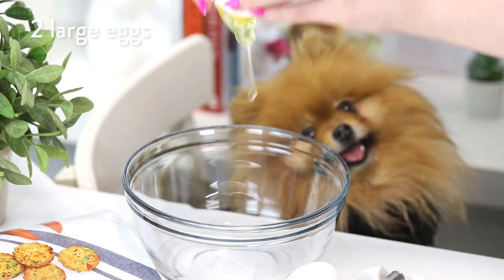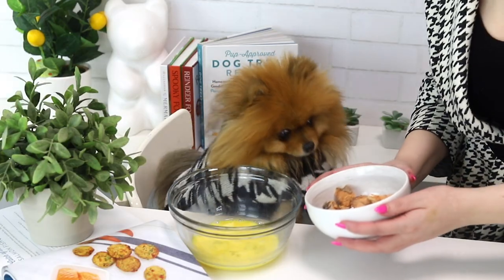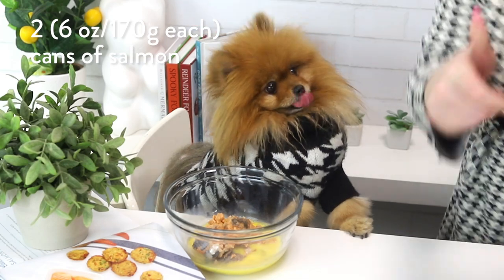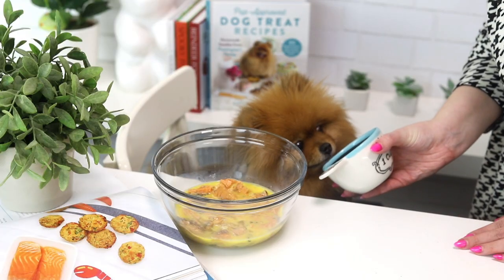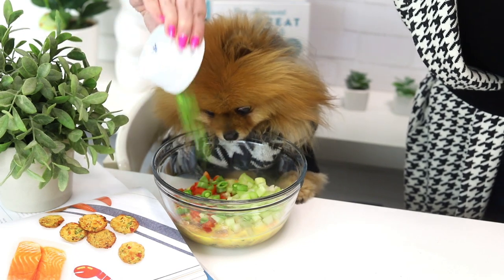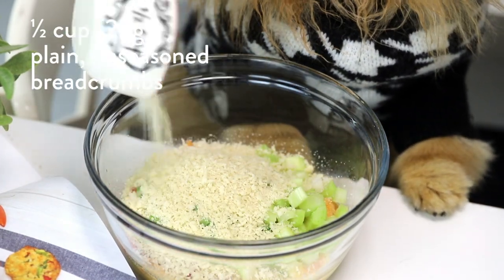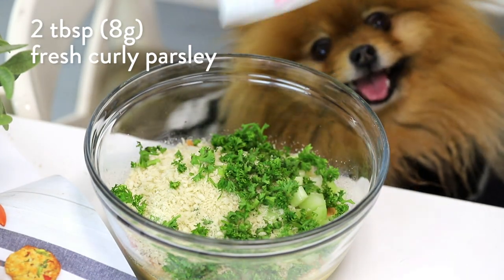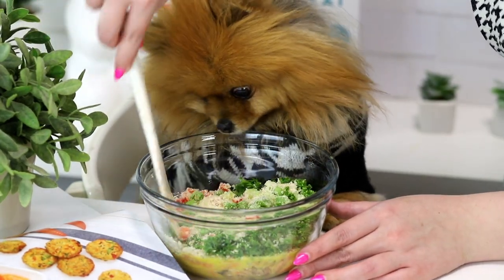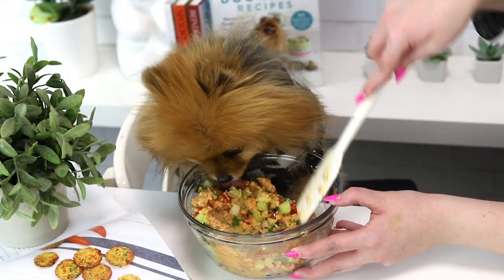So first we're gonna crack two large eggs into a bowl and just gently beat them — this is gonna help everything bind together later on. So we're gonna add two cans, which are six ounces or 170 grams each of skinless and boneless salmon that is in water. You wanna make sure it's in water because that's healthiest for dogs. Half of a red bell pepper, one stalk of celery, eight sugar snap peas, and all of these have been finely chopped. And then half a cup or 25 grams of plain unseasoned breadcrumbs — I use Panko. And then two tablespoons or eight grams of fresh curly parsley. You wanna use curly parsley instead of the flat parsley because it's actually better for them than the flat parsley. And then you wanna just mix everything together.